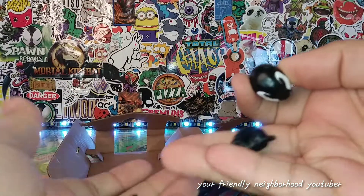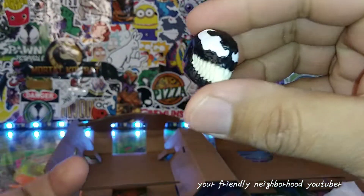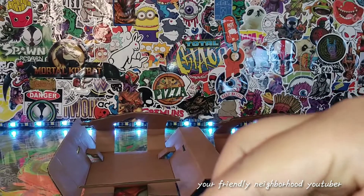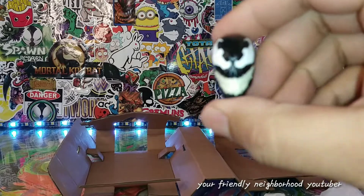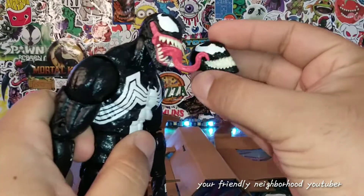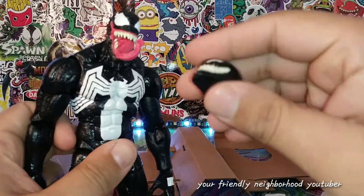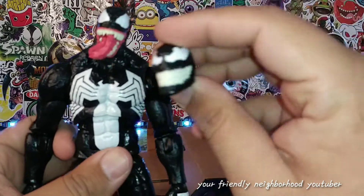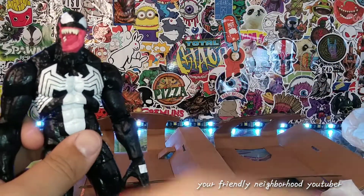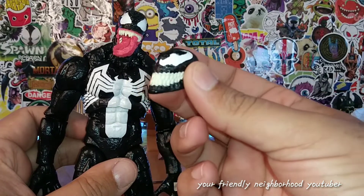Two fists. He comes with this smiling head, which I actually like — I think I like this head a little bit better. I do like the tongue hanging out, but I also like when Venom is smiling. He's got such a beautiful smile.